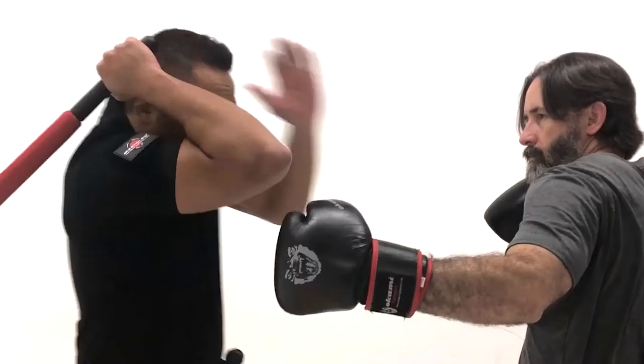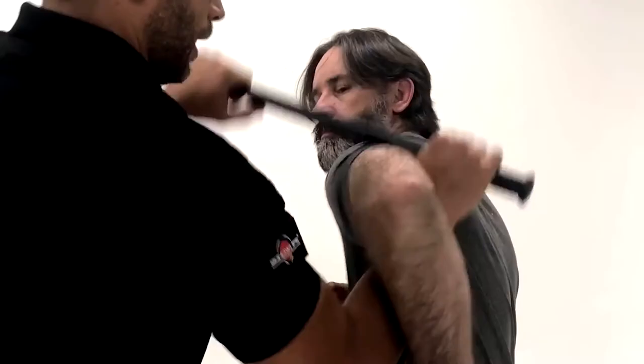The more complex these techniques become, the less likely you're going to be able to use them in a real situation under stress. Push out, and that could be to the face. Shuffle in, and then come down. That just gives me a tiger. Push, and then strike.